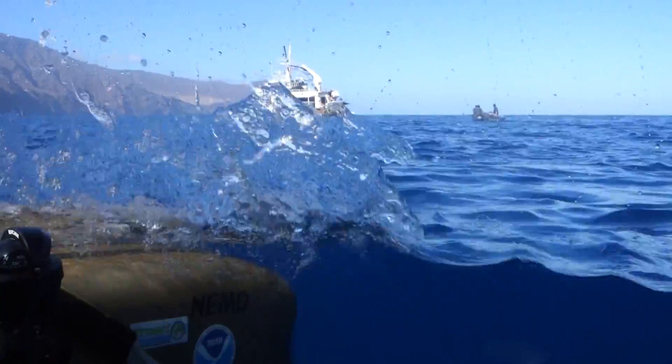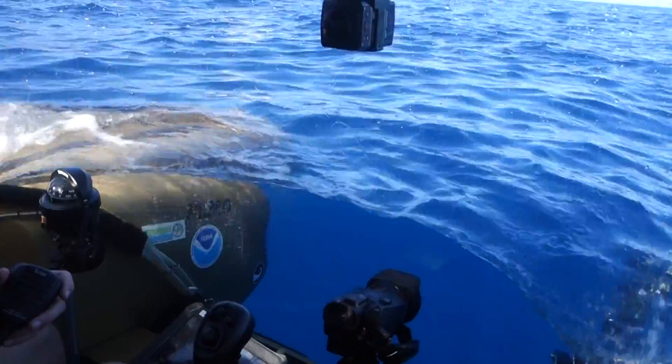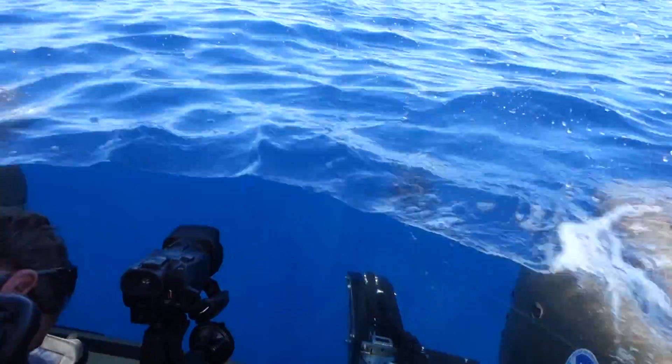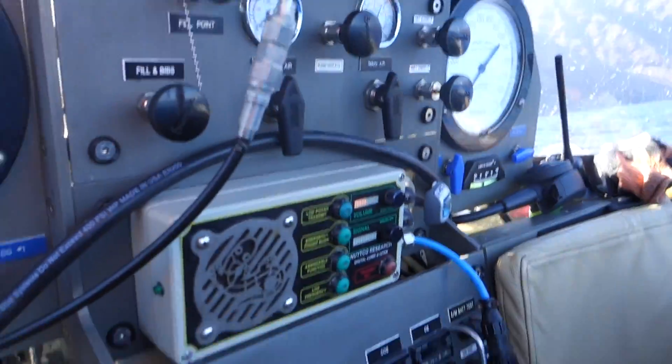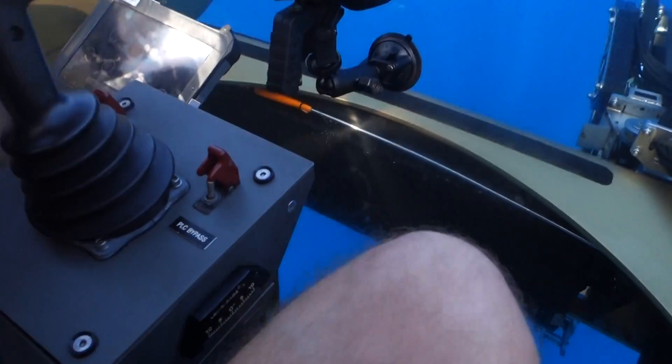Check some settings. Make sure we've got our oxygen flowing. Scrubber seems to be holding all right. You ready to go for a sub dive? Yes sir. Let's go down there.